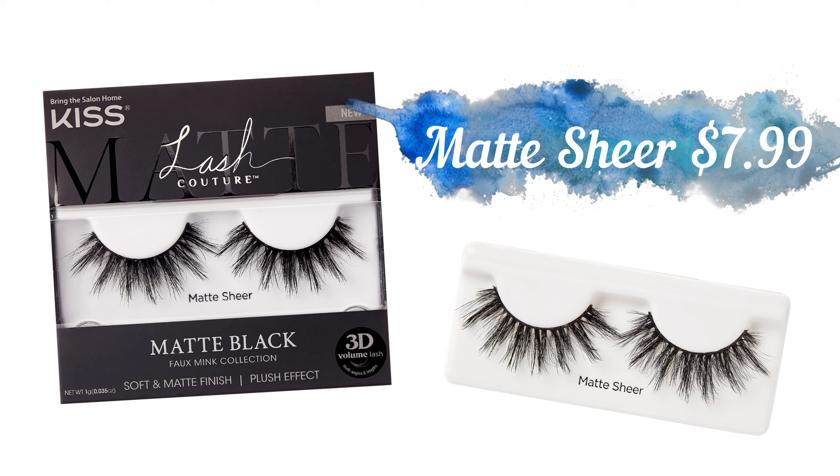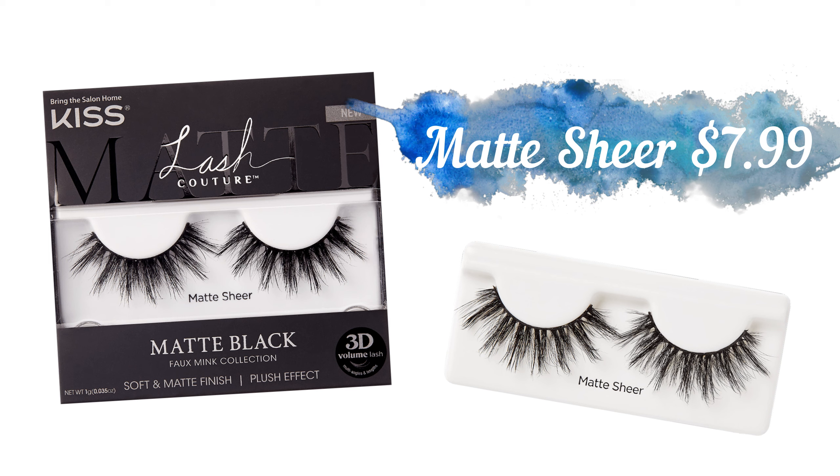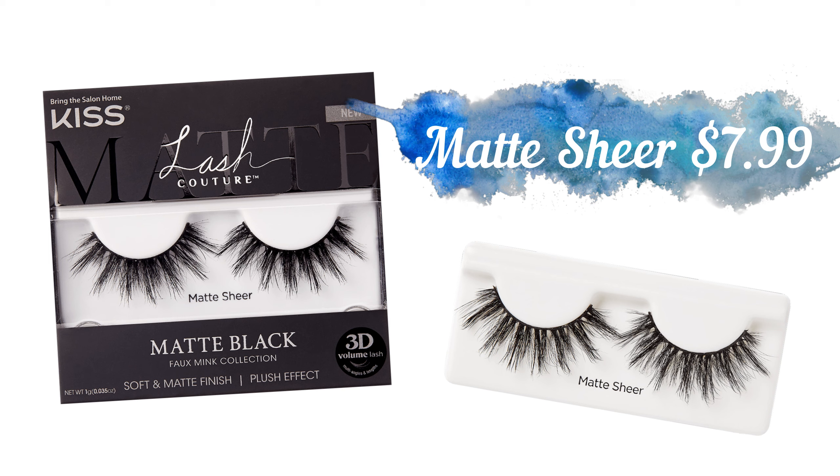Right now I'm wearing the matte sheer and I really like them. I'm gonna go in with the close-up. This time instead of using glue I used the Falscara, but I only put the first one — the bonding bond with biotin — on this side. I didn't do the other side because I wanted to take it off and show the difference.